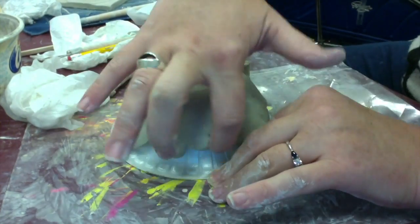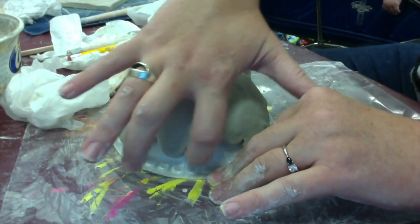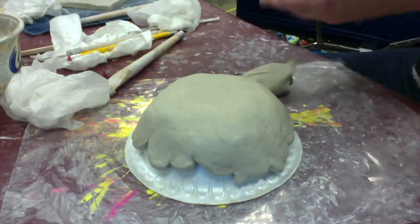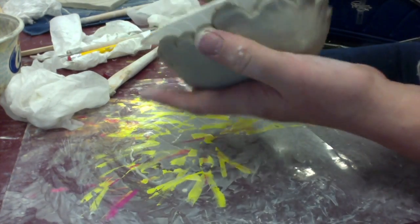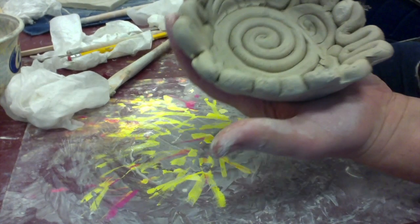At this point, I have created more folds and arches and even a few little balls, and I have completed my bowl design. Here's a little sneak peek of what it can look like.